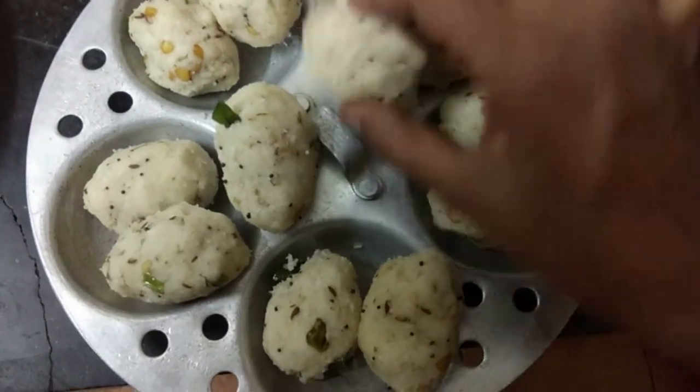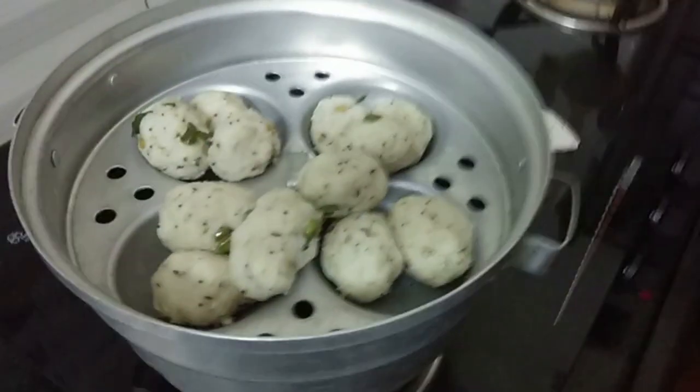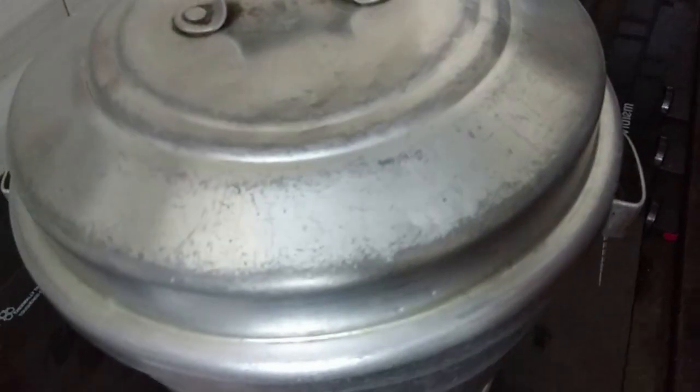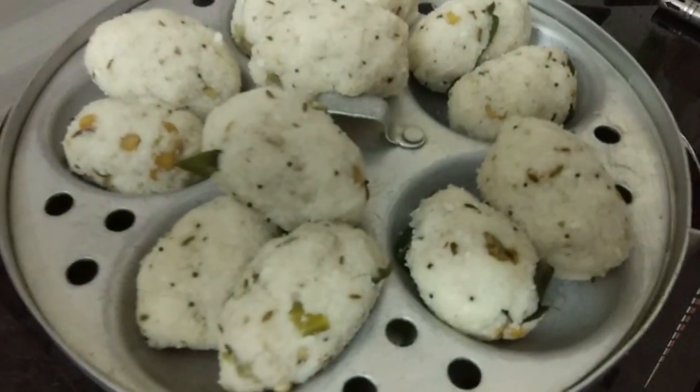Put it here and the dough will be ready. Now we will put it in for 10 minutes.